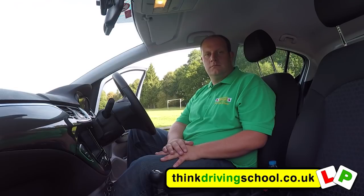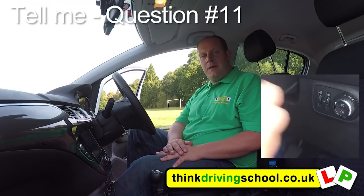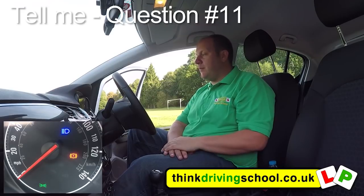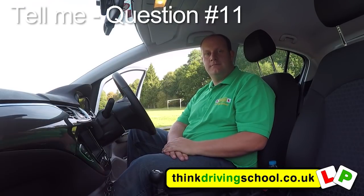Tell me how you would switch your headlight from dipped to main beam and explain how you would know the main beam is on. When our dipped beams are on, we can push this stalk away. A little blue symbol comes up on the dash. To turn them off again, we just put it back towards us.